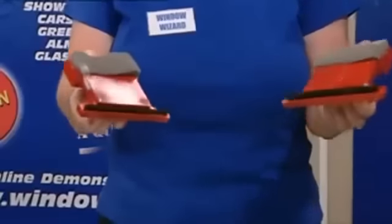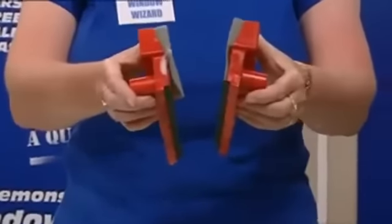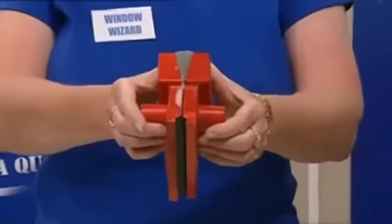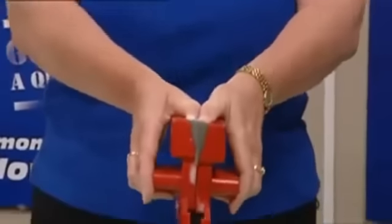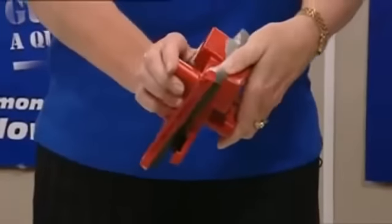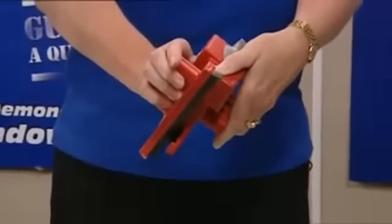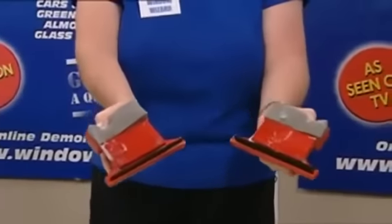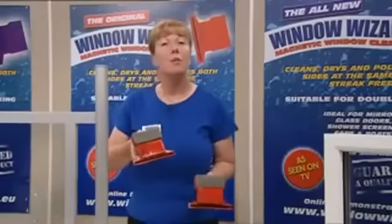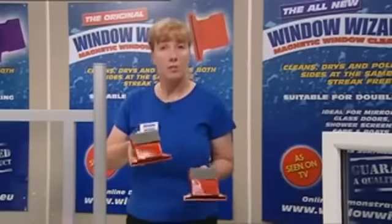This may invalidate your warranty if you do that. The magnets must never ever come together, but if you inadvertently join them, do watch your fingers — it's a powerful force. Don't try to prise them apart; a twisting action is the best way to release that powerful magnet force, and then open them up.